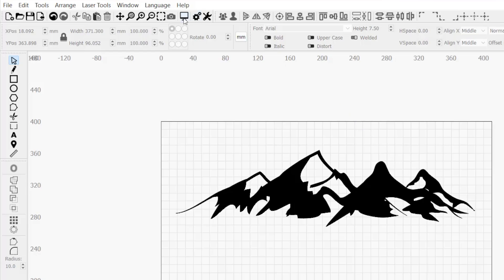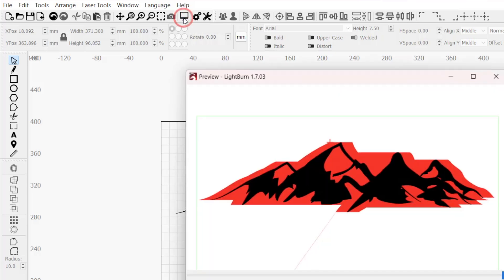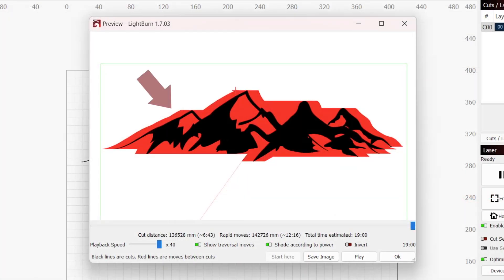If we head up to the top toolbar and click on the monitor icon to open the preview window, we can see overscanning depicted by the shaded red area outside of our engraving. If you have overscanning enabled but aren't seeing it in preview, make sure the show traversal moves option is enabled toward the bottom of the window. This window also gives a time estimate for the cut distance, rapid moves, and total project time.